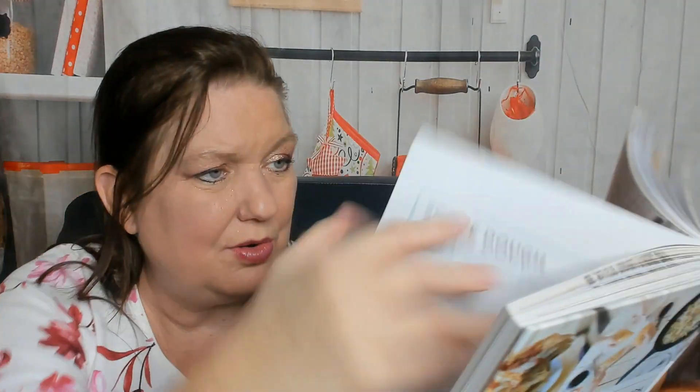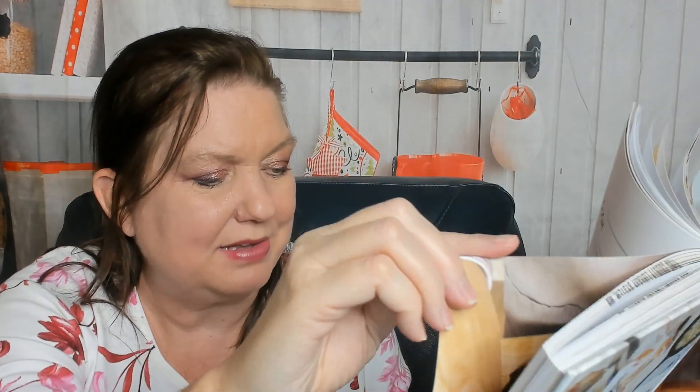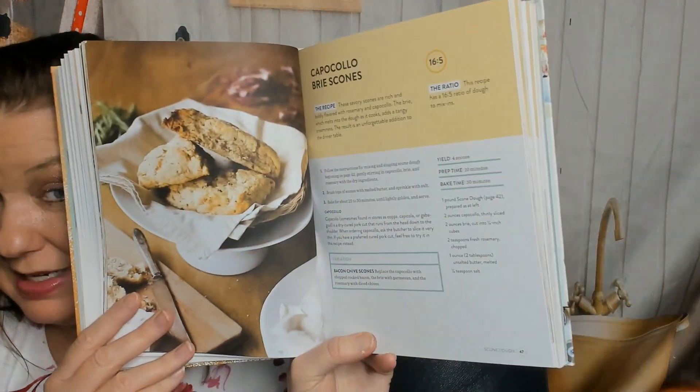There's also duck fat biscuits with tarragon gravy — I don't have any duck fat in my house. Now we're in the scone dough section. You learn about scones: how to shape them, qualities of good scone dough, and how to store it — very helpful. Recipes include brown butter blueberry scones and capicola brie scones.